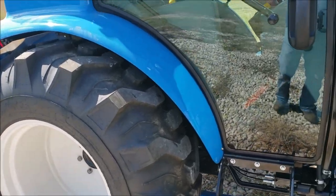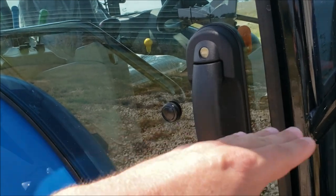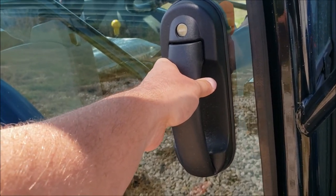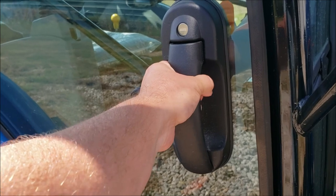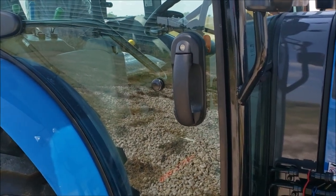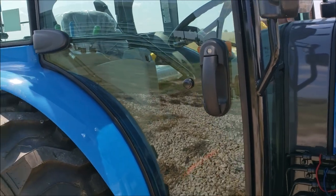Another thing I noticed is the cab handle is better. It used to be horizontal — now they made it vertical. The handles on the last tractor seemed a little weaker and you couldn't really hold onto them well. These are much more substantial handles. I really like the new handles and how they did them on the inside too. That's another great improvement.